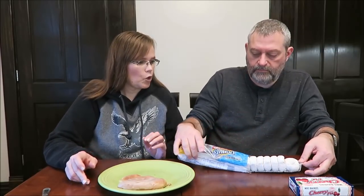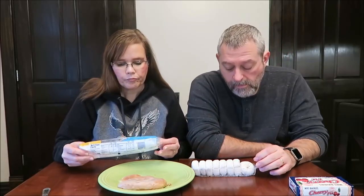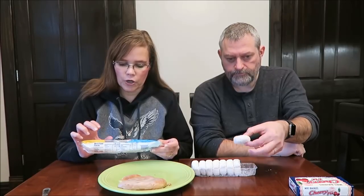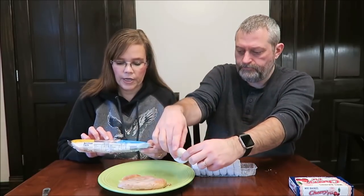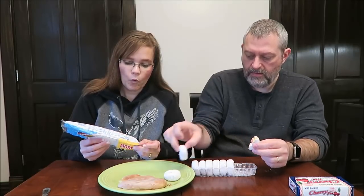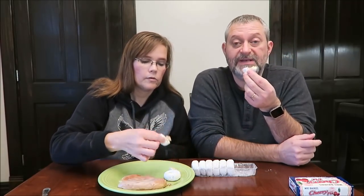Ready for something else? Powdered donuts. I haven't talked about the calories yet. Eight donuts in the package — four donuts are 240 calories. Not a low calorie snack.